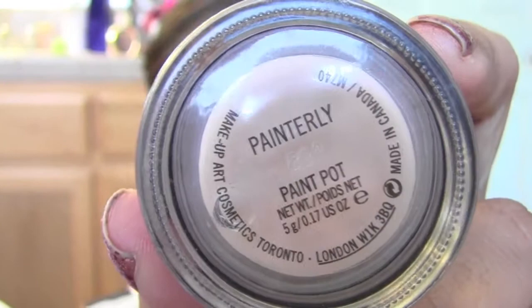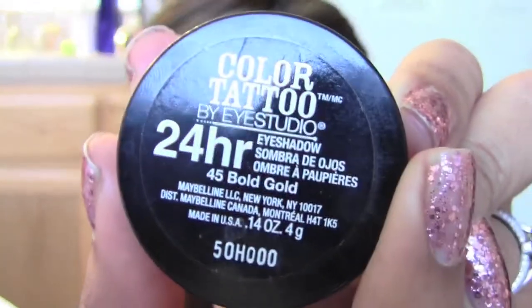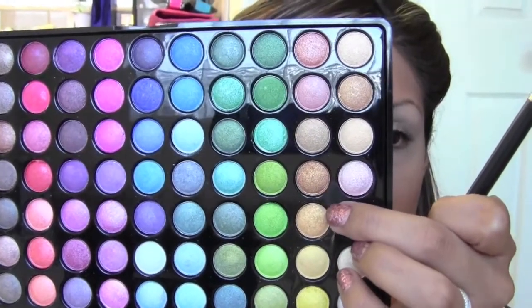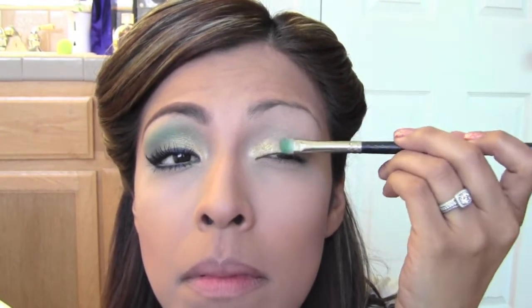As always, I'll be priming my lid with my MAC Painterly Paint Pot, placing that all over and really working it in. Next I'm going to take my Color Tattoo in Bold Gold and place that on the lid area. Then using a flat shader brush, I'm picking up two gold colors from my BH Cosmetics 88 Shimmer Color Palette — I'm using this because I didn't pick up Barefoot from the collection — and placing this over the lid on top of the Bold Gold.